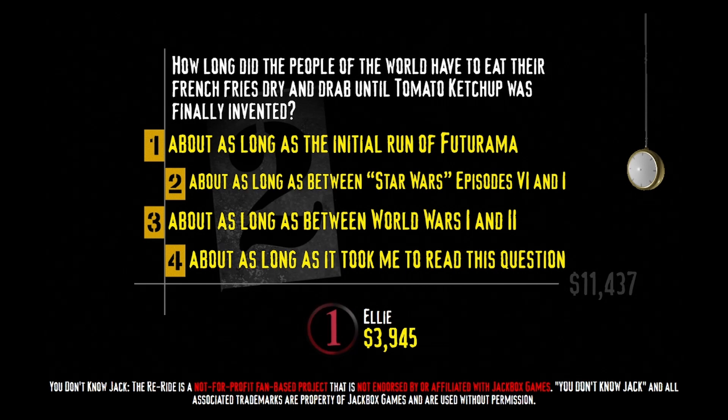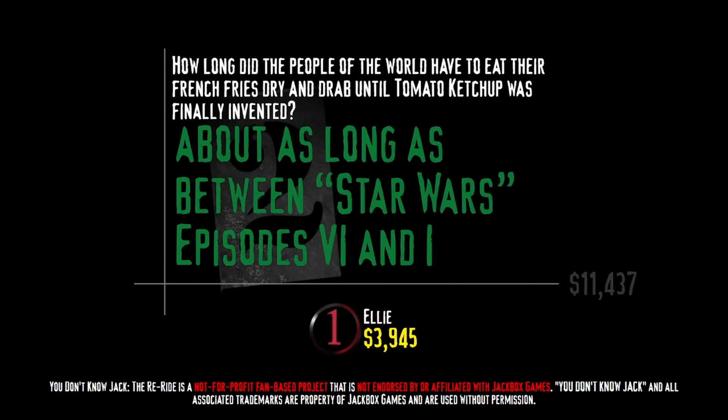About as long as the initial run of Futurama, about as long as between Star Wars Episode 6 and 1, about as long as between World Wars 1 and 2, or about as long as it took me to read this question. The first recipe for french fries appeared in 1795, the first recipe for tomato ketchup in 1812 — a gap of 17 years, which comes pretty close to the gap between the Star Wars originals and the prequels at 16 years. Good old ketchup, you wonderful culinary delight.